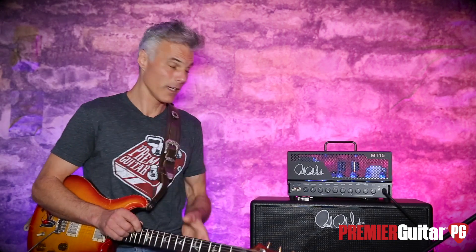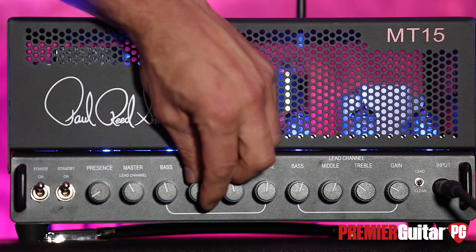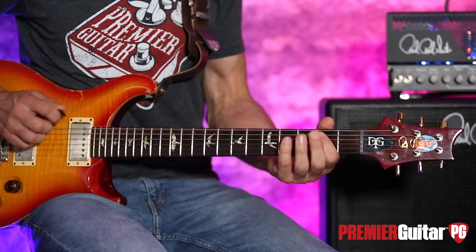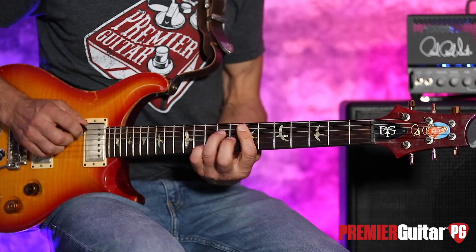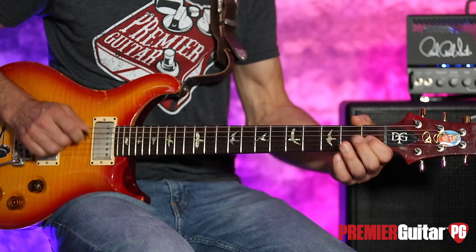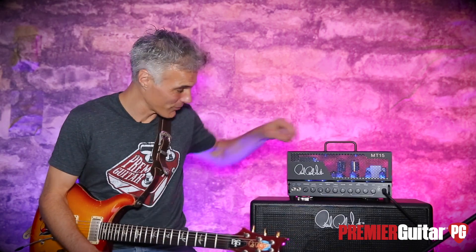Let me slip it over to 15 watts real quick. Okay, here we are on 15. It's really loud at that point, but man, I like it even better. I'm going to go back to seven to quit torturing cameraman Perry. He's been taking quite a beating on these films. We'll bring the mids down to a more moderate level and boost that bottom end — see where that gets us. It's almost like there's so much bottom end I can hear stuff rattling in the room.